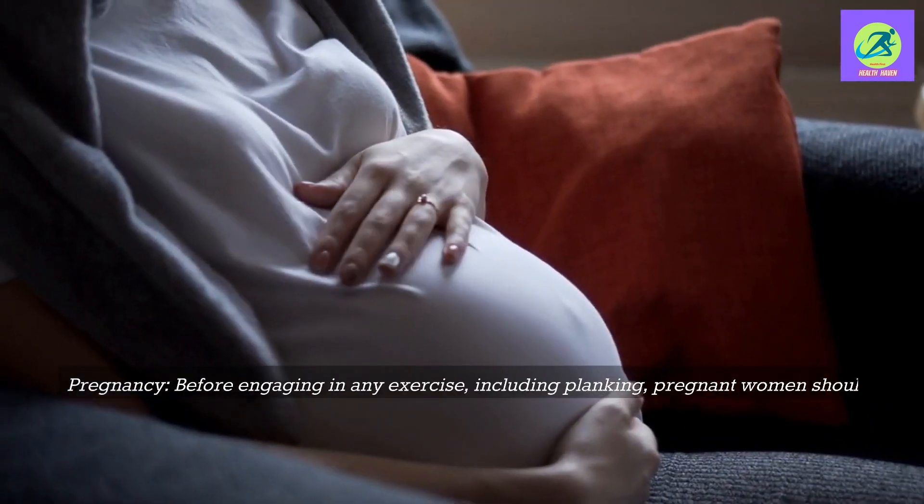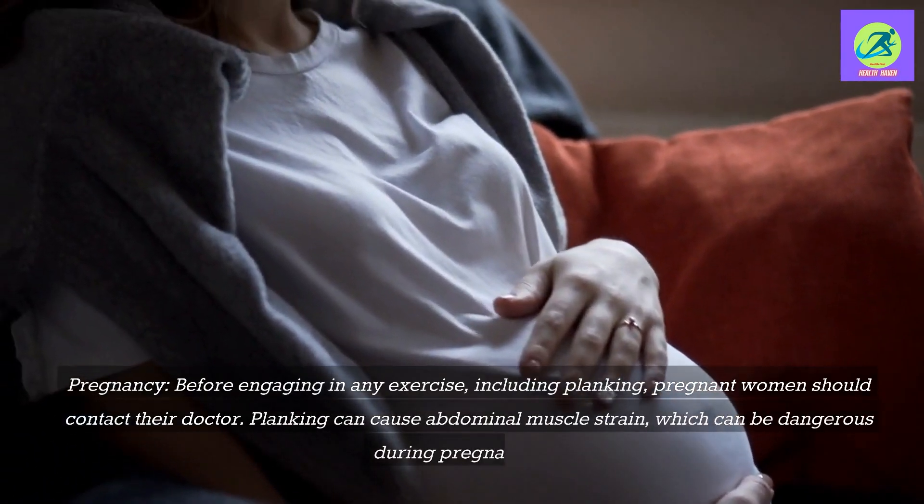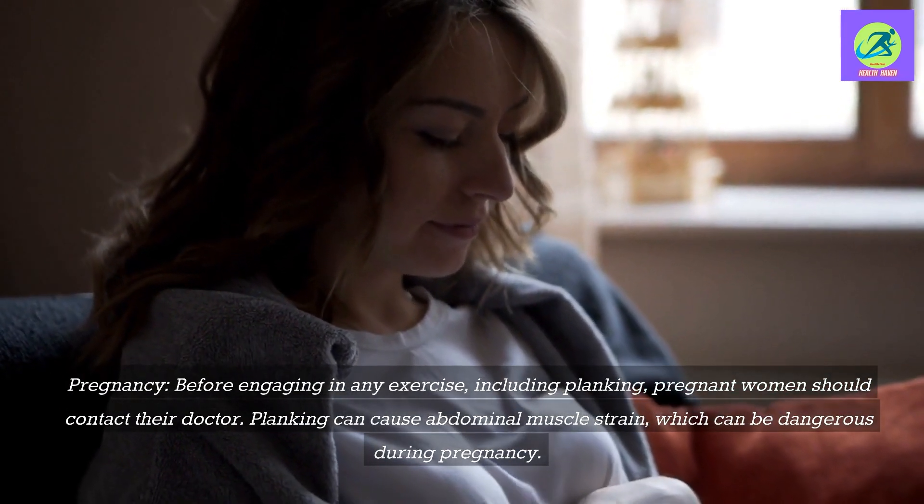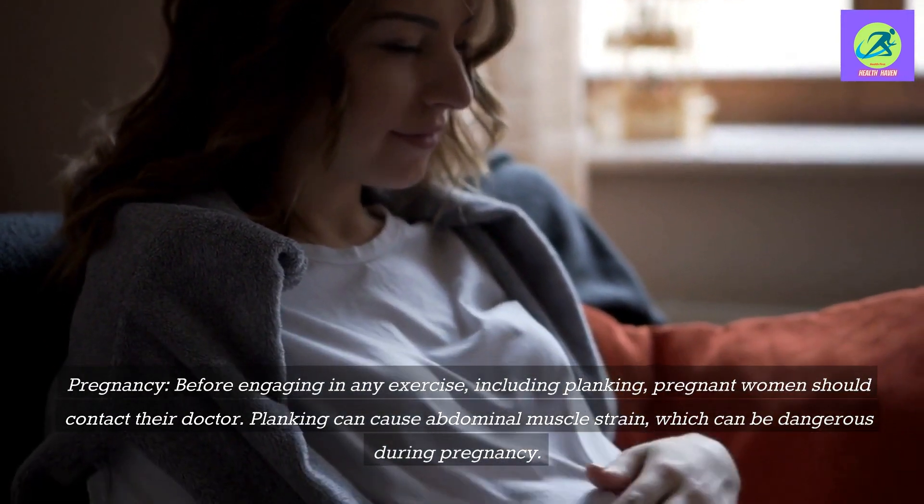Pregnancy: Before engaging in any exercise, including planking, pregnant women should consult their doctor. Planking can cause abdominal muscle strain, which can be dangerous during pregnancy.